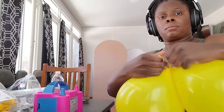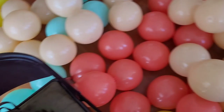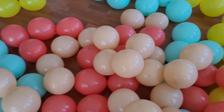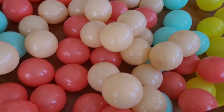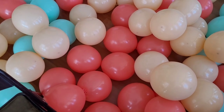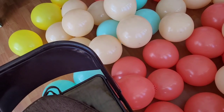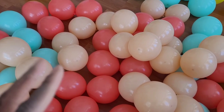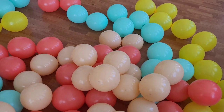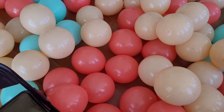I'm starting off blowing up my 11-inch balloons, releasing some air and tying them into dupes. Here's what the balloons look like blown up — I blew up 12 dupes of each color, which is 24 balloons per color, coming out to around 100 balloons total. I'll add the 17/18-inch balloons and the 5-inch balloons later.